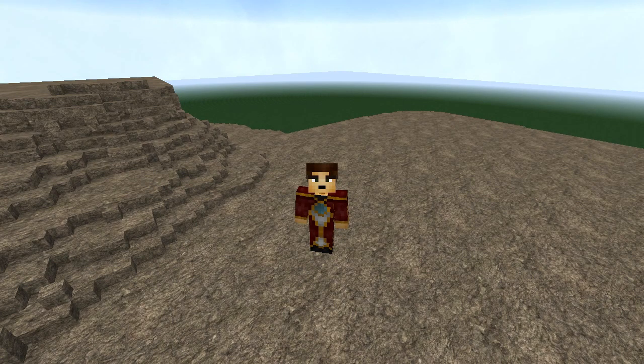Hello internet goers and welcome to my third tutorial video. In this video I'm going to be finishing off this little trilogy which I've been doing for Voxel Sniper.